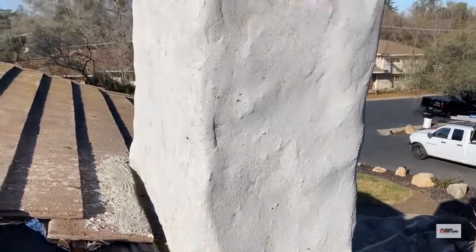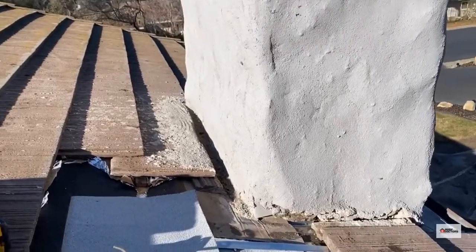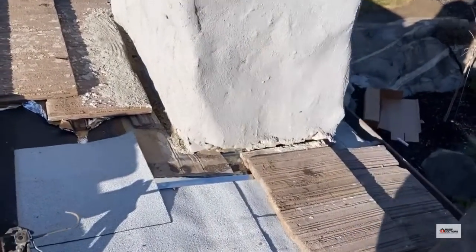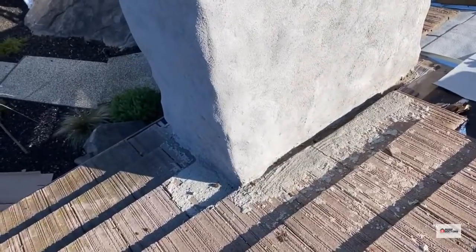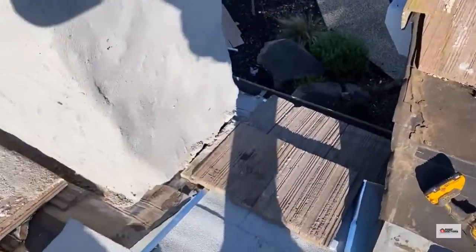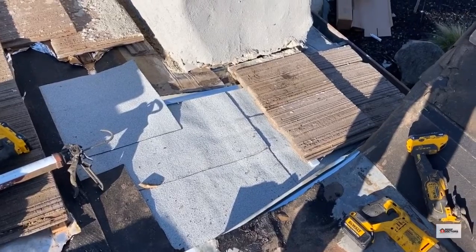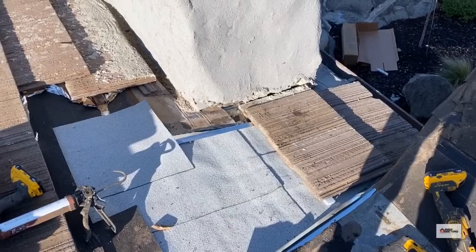This client had their chimney redone and the guys did not flash it correctly — they ran the stucco all the way on top of the tile, basically making it a closed system. Water gets trapped in there that way, so we had to reinforce the flashings, add an extra pan in there, and we're putting rolled composition under the tile and a waterproof air barrier just to prevent leaking if water gets under there.